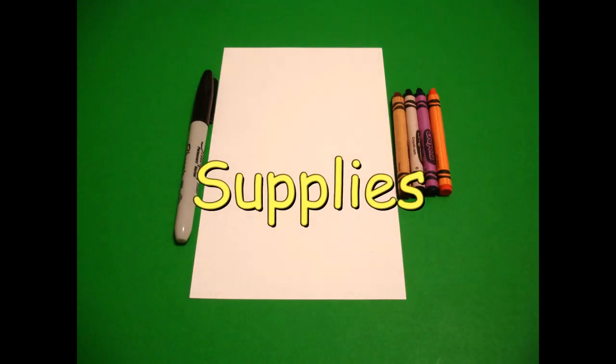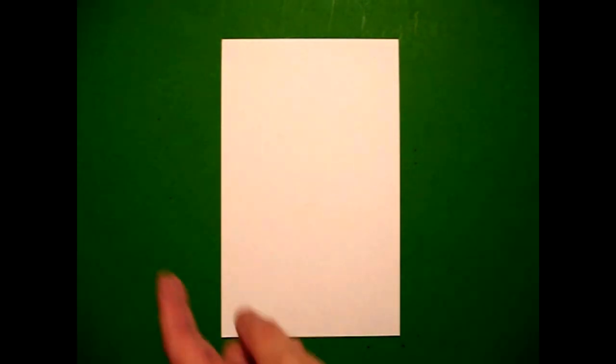Hi, I'm Catti Fernandez and I'm an art teacher. Visit my website at CattiFernandezArtist.com. Let's draw. Today's project is how to draw a bear in a scarf.